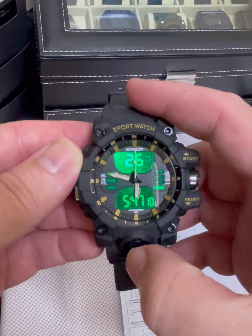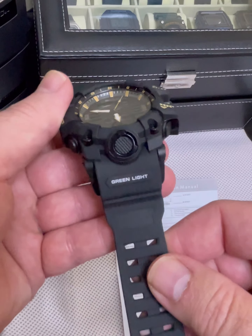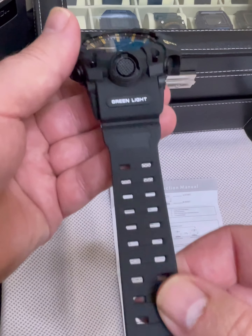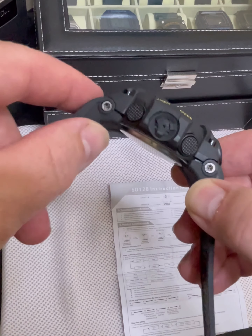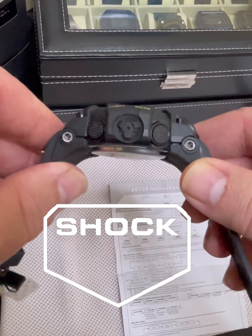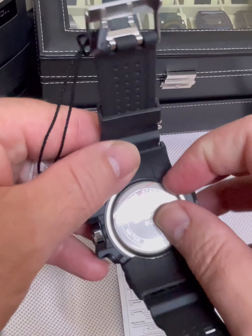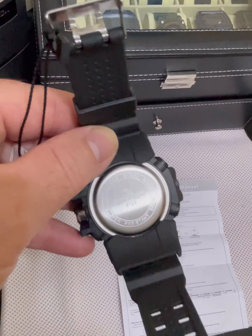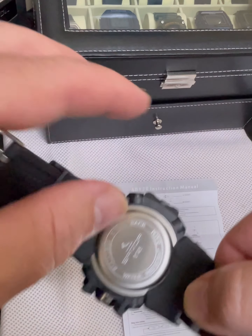It lights up super good — it is a super strong light, and it is a three-second light on this watch. It's actually a green light. It's a pretty nice band for the money, and the watch looks like it's built pretty well — nice craftsmanship for something at $8. It even has protection on it.